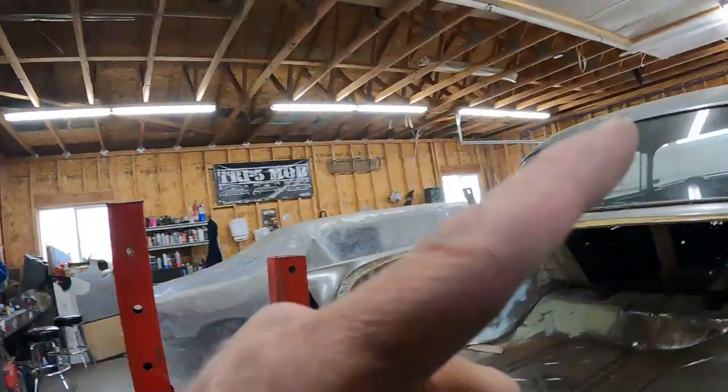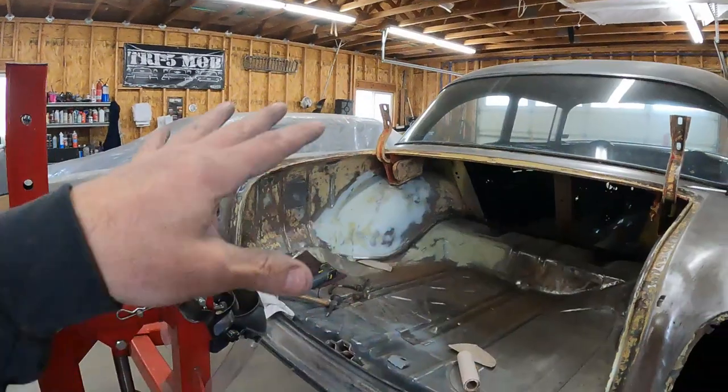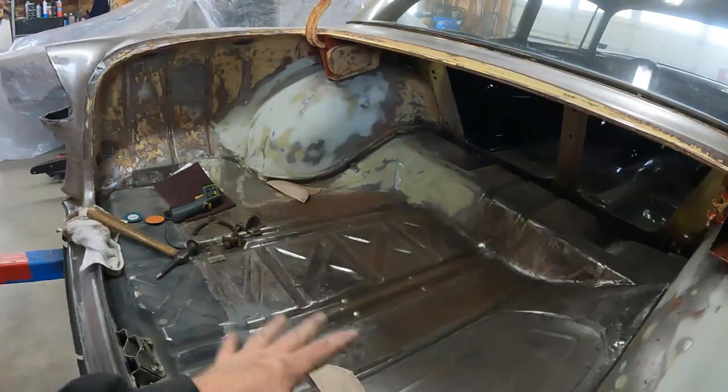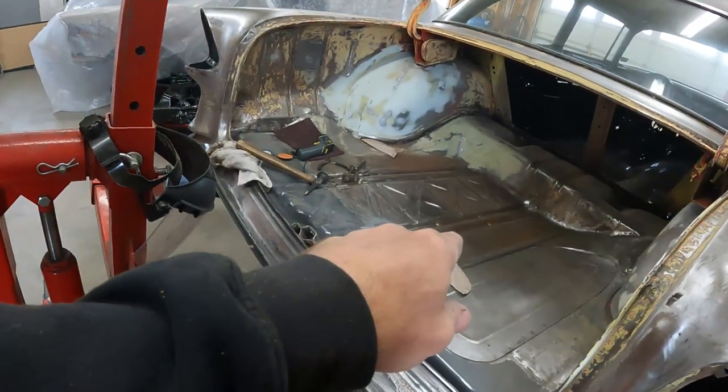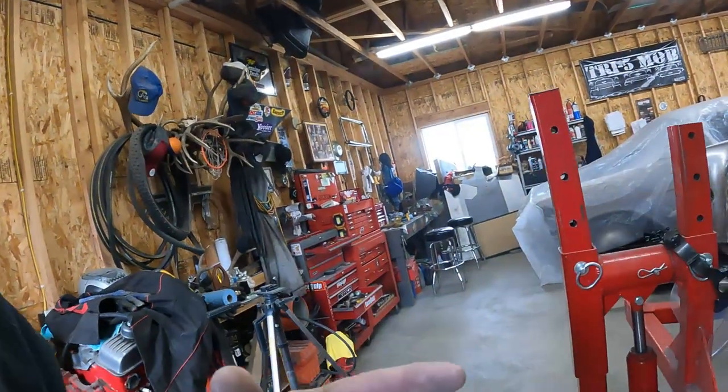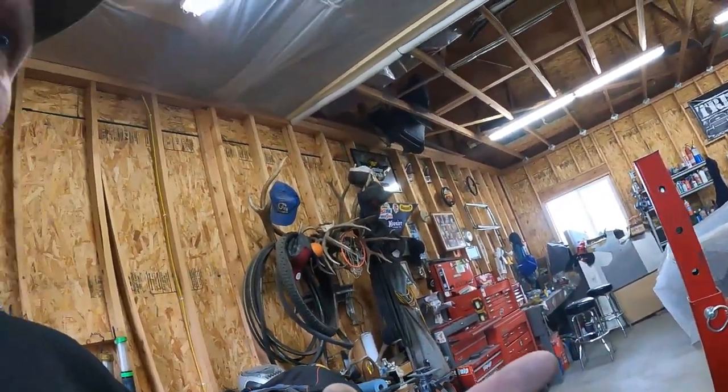Now that I think about it, maybe it's easier just to do it all together. I could leave the trunk off, get everything ready. I was curious about spraying inside and getting weird overspray on it, but it's just primer. The bottom's going to get bed liner anyway. It'd be easier to spray it all at once so I don't have to have two different days of trying to keep the place warm. Let me know how you think I should do this.